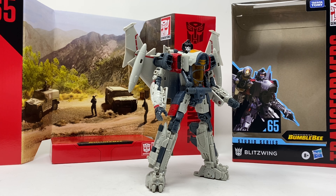What is up folks, welcome to another edition of Billy the Kid's No Bullshit Toy Reviews. Today we are taking a look at Studio Series 65 Transformers Bumblebee Blitzwing. He is a pretty decent representation of his movie counterpart.